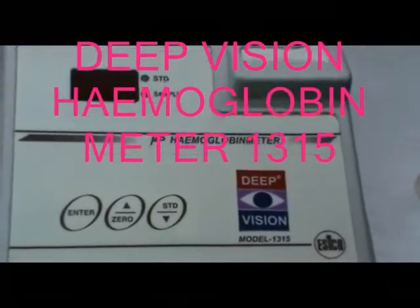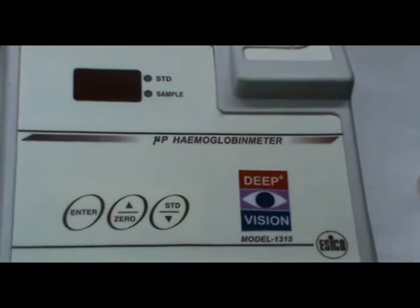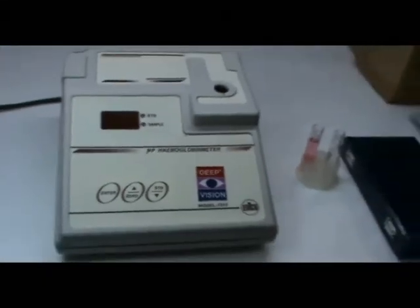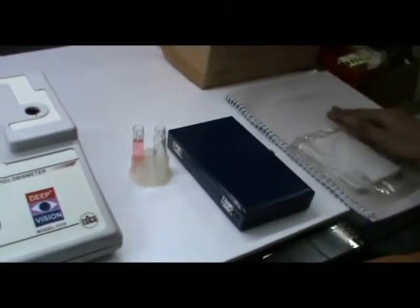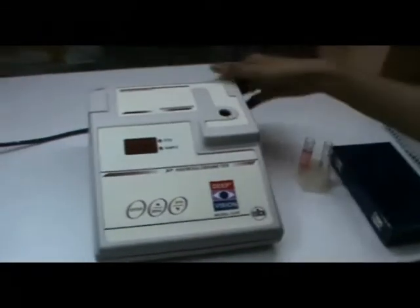Demonstration for microprocessor-based hemoglobin meter. Accessories for the hemoglobin meter: keyword box, keyword holder, dust cover, and instruction manual. Switch on the instrument first.